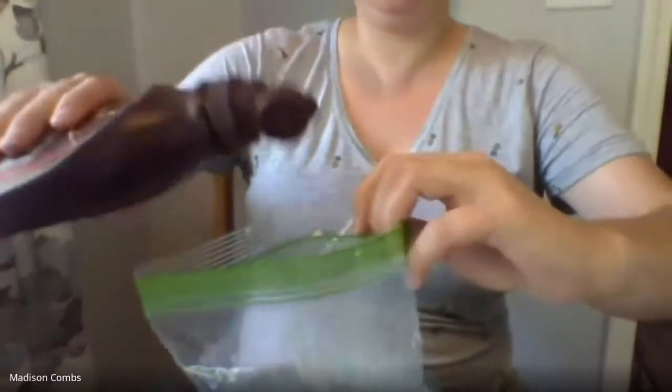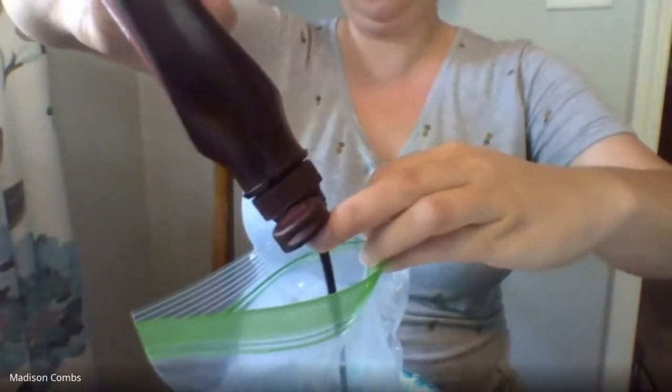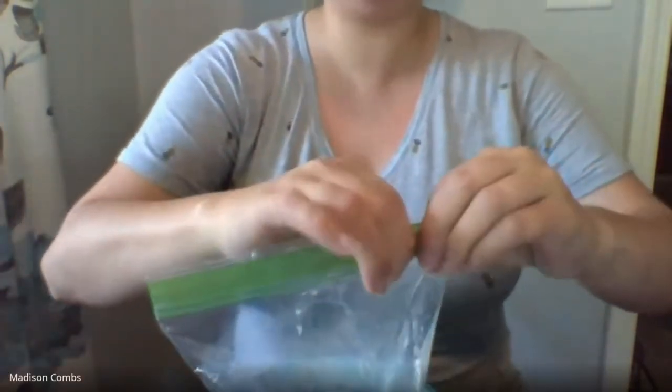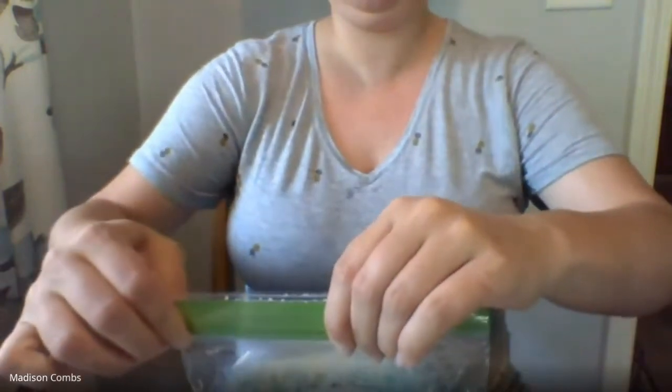Into that, we are going to add some chocolate syrup. Don't add too much because it'll be a little harder to get it to thicken up into ice cream, but you do want to add a good amount — maybe just a couple of tablespoons. I'm just going to eyeball it. Just going to put some chocolate in here. Now seal it really tight, because we don't need sugar or vanilla since the chocolate syrup already has plenty.